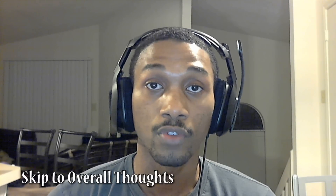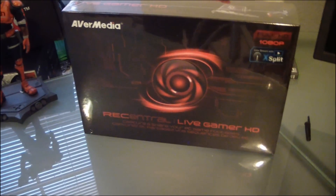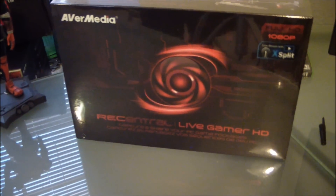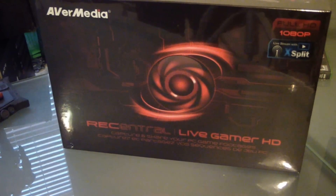So starting out with the basic overview, the Live Gamer HD is a PCI Express internal capture card that retails for about $220. I know that's a little bit on the expensive side, especially if you're just starting out and interested in streaming or uploading YouTube videos. So hopefully by the time this review is complete, you'll have a better idea of whether or not it's worth the plunge.